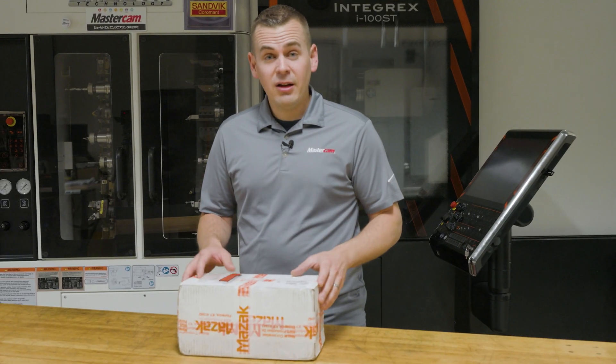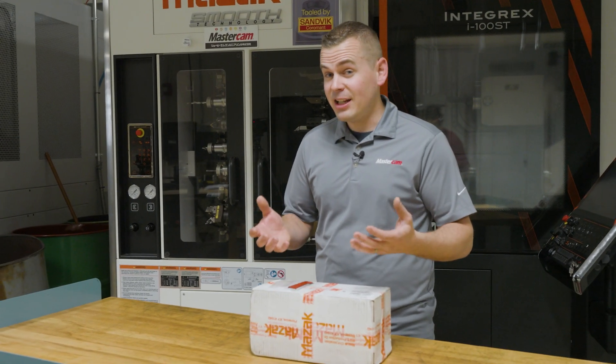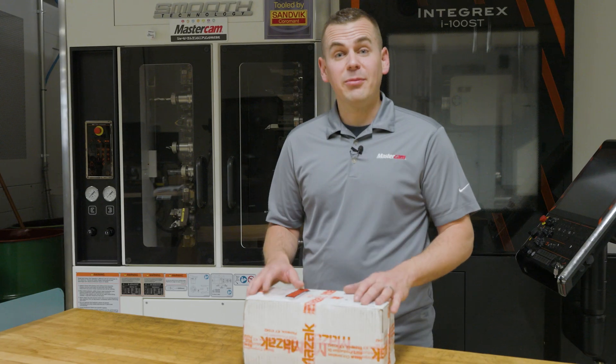Now when I say hybrid, what do I mean? Well, typically when we think of a Mazak 5-axis CNC, we're doing subtractive machining. But in this case we're actually building the part up, and we're using Camufacturing's A-plus add-in for Mastercam to program that additive process.